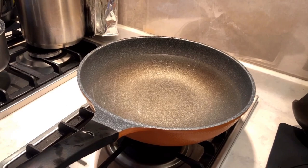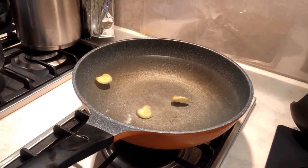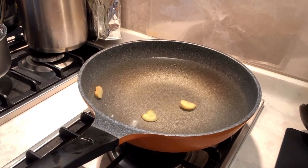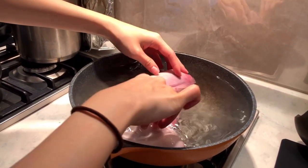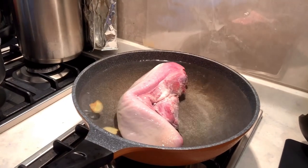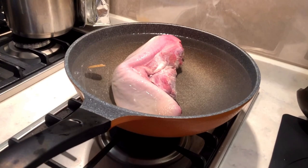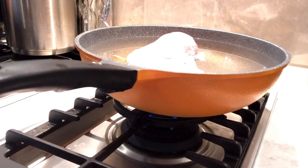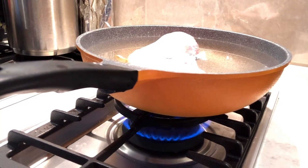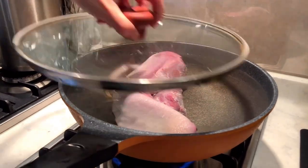Let's blanch the beef now. Prepare cold water, put in the ginger and the beef tongue, and bring it to a boil. Blanching the beef tongue can eliminate the gamey flavor and also clean the surface of dirt. It also helps retard loss of vitamins. Turn to high heat and cover it up, wait for 15 minutes, and we can move to our next step.